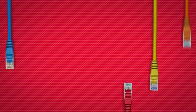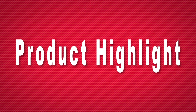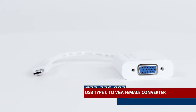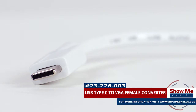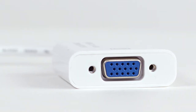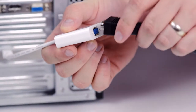Hello, and welcome to ShowMeCables. Today we're going to be taking a look at USB converters. This is the USB Type-C to VGA converter. It features a USB Type-C male connector on one side and a VGA female on the other side. It will allow you to convert a USB port on your computer or laptop into a VGA port.